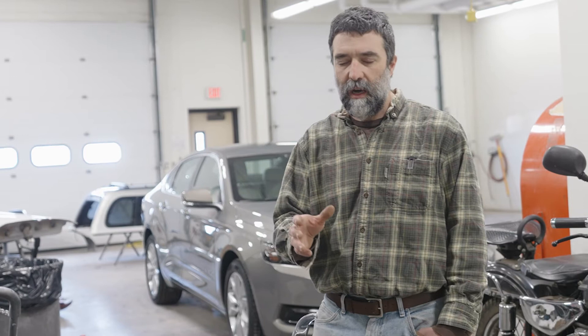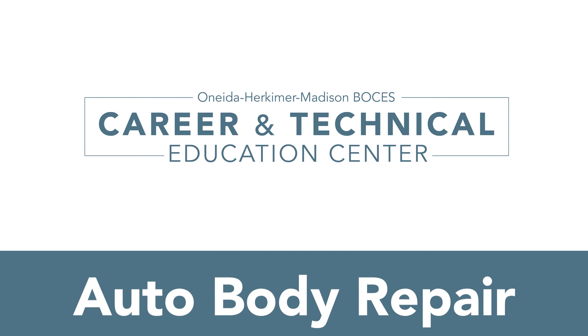So your junior year here will be covering the things we discussed — kind of a foundational understanding of the automobile — and then we apply that stuff in our senior year out in the lab. If you'd like to know more about the program, the best way to get that information would be to discuss with your guidance counselor the ins and outs of this program. You could also always give me a call here at OHM BOCES, and I'd be glad to talk to you about our program and what it entails.